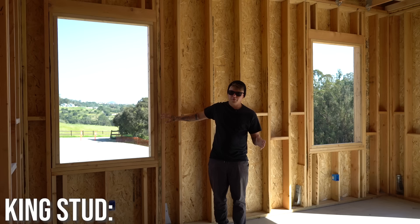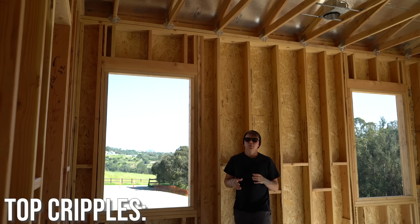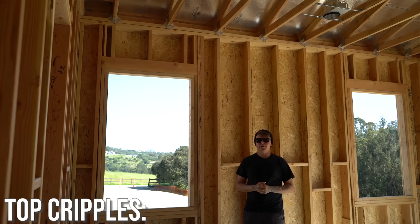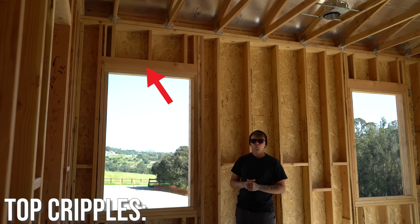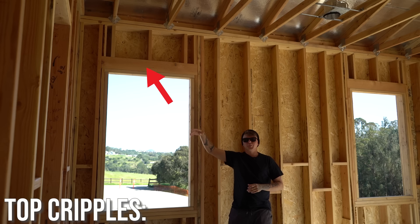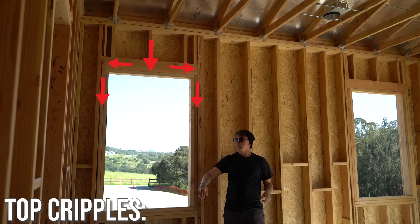Let's work our way from the top down inside the opening. Underneath our double plate, we have what we call top cripples. The weight of the roof coming down onto these walls is very important — those top cripples are laid out 16 on center just like a typical stud, except they don't run all the way through. They break on what we call the header. We used a lot of 6x6 headers in this house, but your structural engineer will call those out. The goal of the header is to take the weight from the roof above and evenly disperse it down to the sides, onto what we call the trimmers.